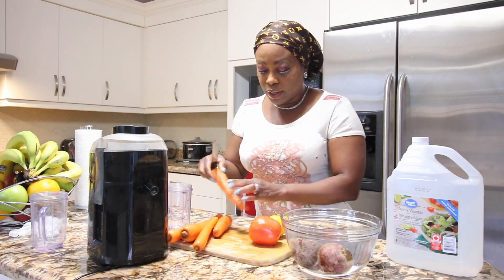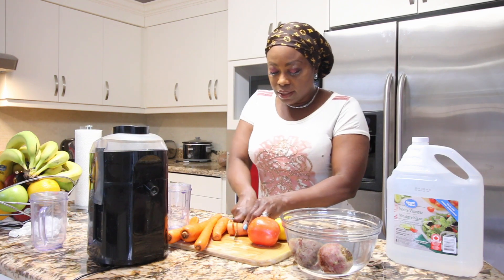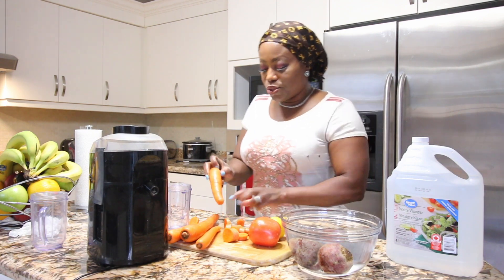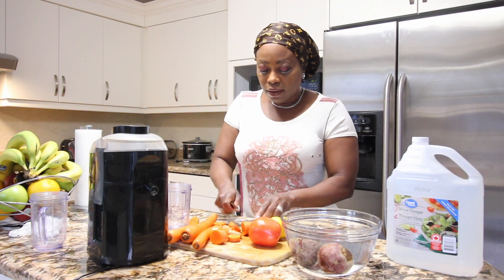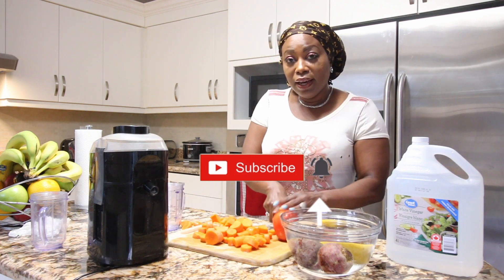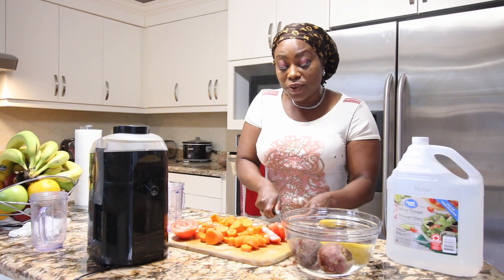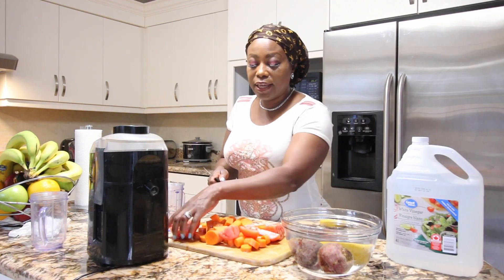We're going to take off the edges and slice them so that they fit into your juicer — every juicer is so different. I love me some tomatoes; the lycopene in the tomato is excellent for skin brightening and very, very high in skin benefits.